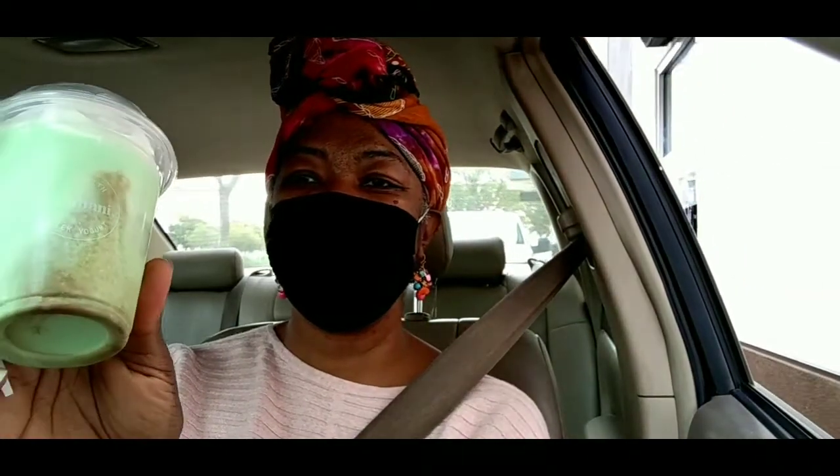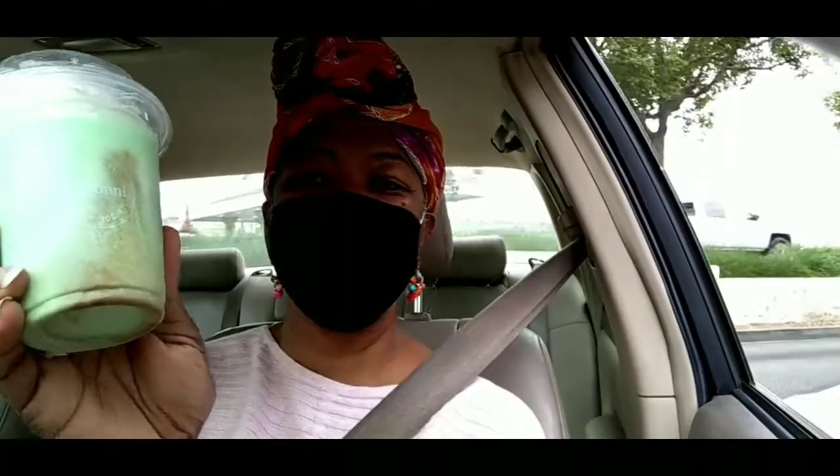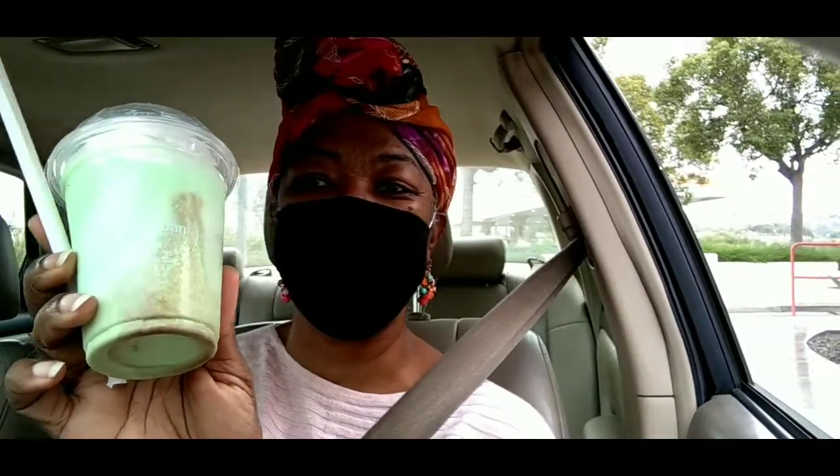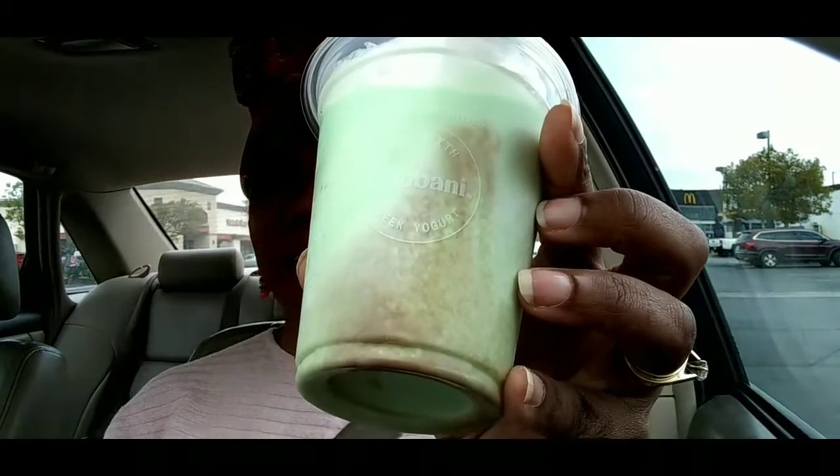Is it supposed to have chocolate in it? This is supposed to be just the regular one, not the Oreo one. I don't know if it's supposed to have chocolate in it. I noticed that it didn't have a cherry, but maybe cherries don't come with it. Let's try it anyway. Here we go.